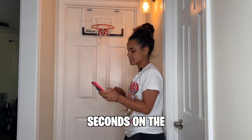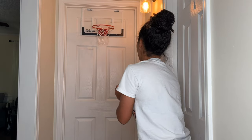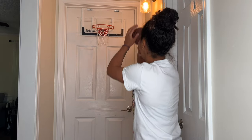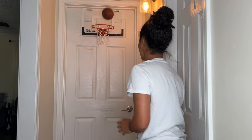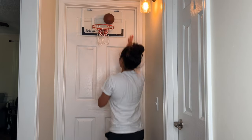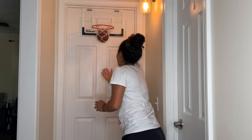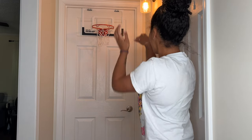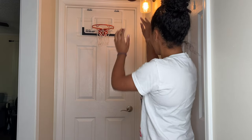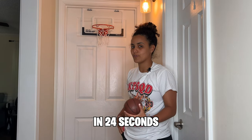We're putting 24 seconds on the clock to see how many shots we can make on the Jesser mini hoop. After the attempt, five shots were made plus one layup in 24 seconds. Not bad.